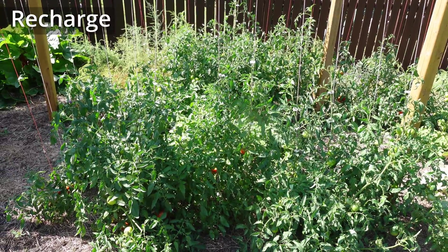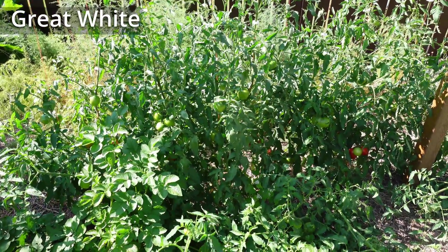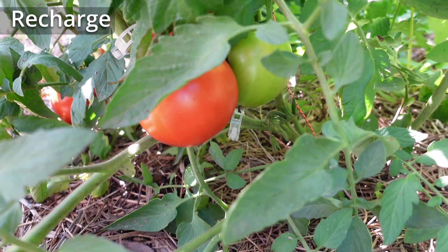This makes sense because it's a more complete nutrient, so I kind of expected this result. That said, I never use Miracle-Gro in my garden — I don't like it there. I want to go full organic, so my garden is 100% organic. I've had quite a few people want an update on the Great White, Recharge, and Dynamico trial that ended up in the garden — well here it is. The first one is the Recharge plants, the second batch is the Great White, and the third set is the Dynamico. My evaluation is pretty simple: the amount of tomatoes we picked off the Great White has far surpassed both the Dynamico and the Recharge, and the size of the tomatoes is much bigger on the Great White as well.